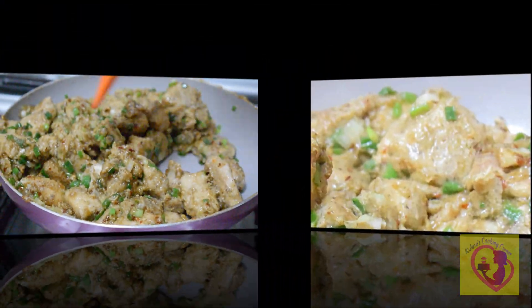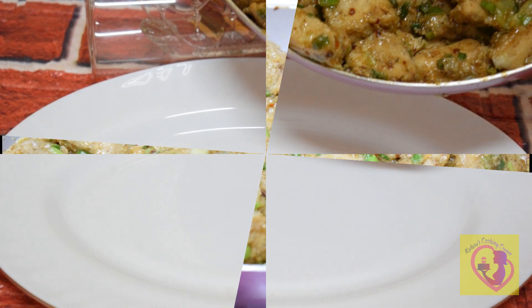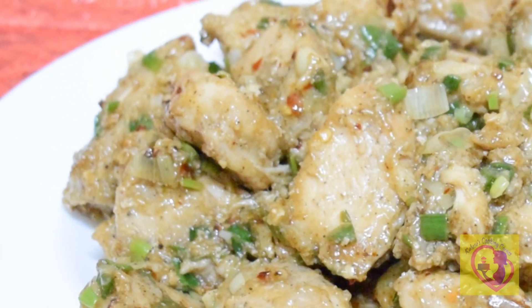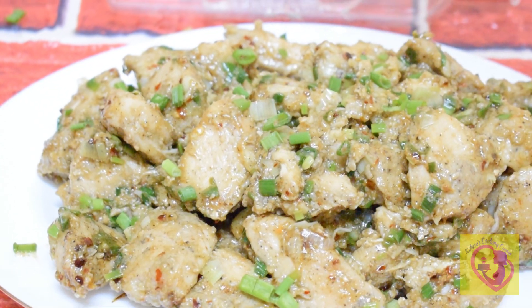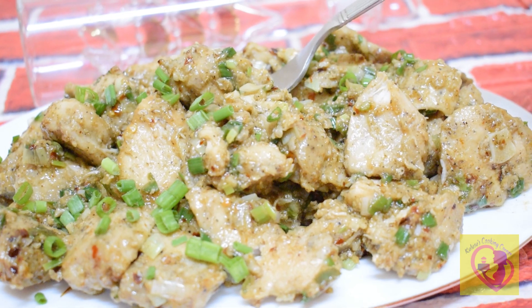This is how we serve our chicken. If you don't want to eat it plain, it's a good taste. Let's try it all — it's a juicy type of chicken. If you like this video, please like and subscribe to our channel.